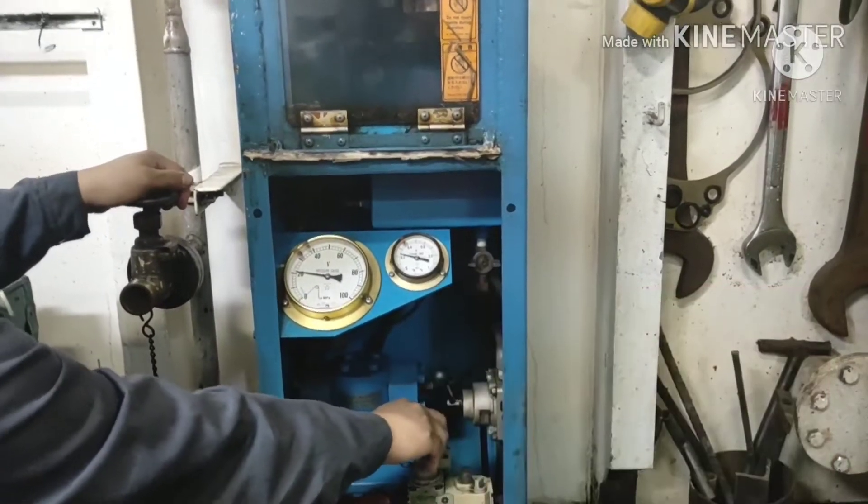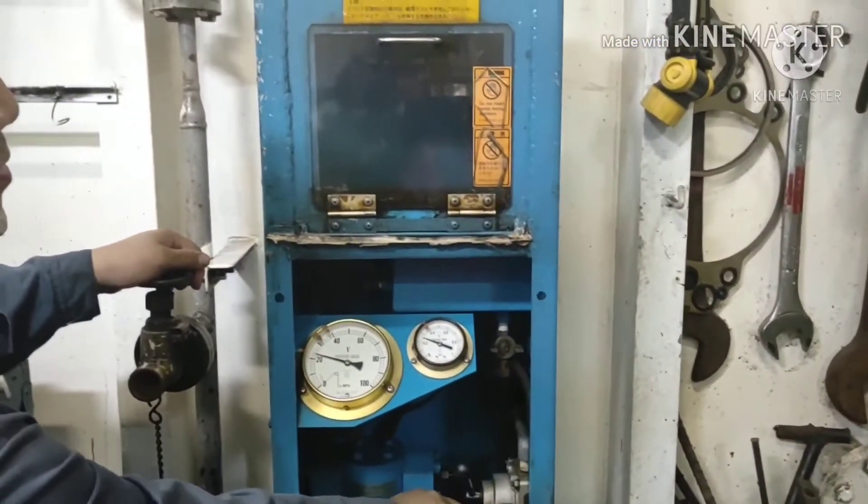The regulator slowly increases until oil comes out from the nozzle zone.